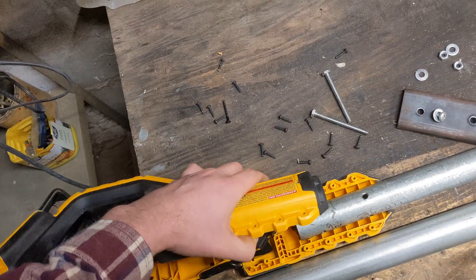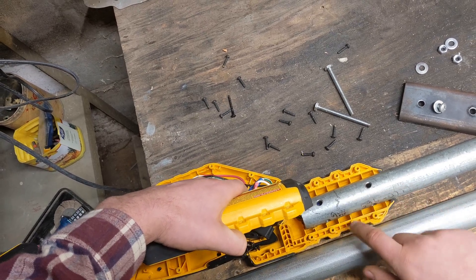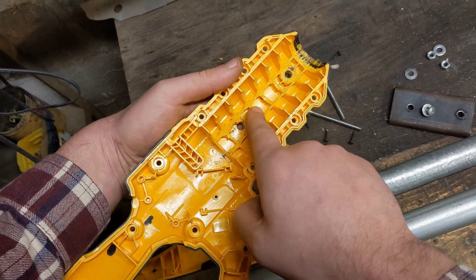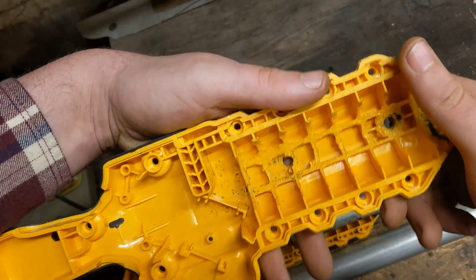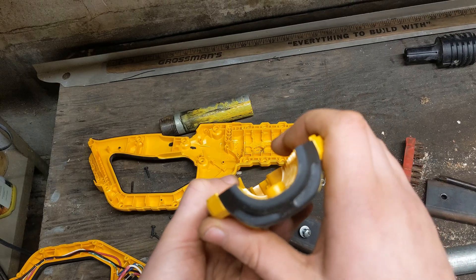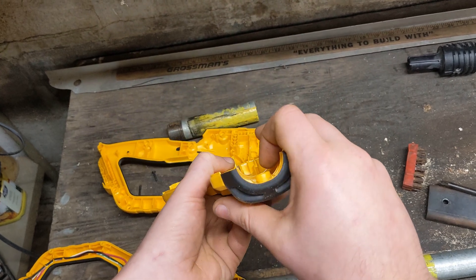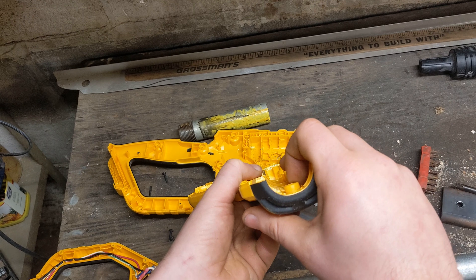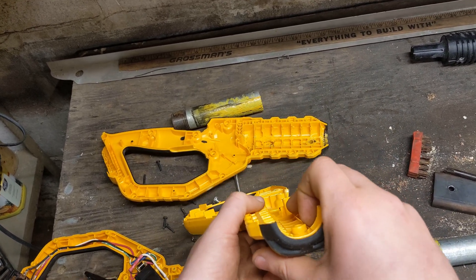The biggest challenge with getting the factory handle — which is meant to fit an oblong tube — to fit onto this perfectly round tube was to get this part here to become round instead of oblong. And if you look, you can pretty much see some evidence of how I did it. Here's one of the factory original housings. I happen to have two of these handles — that's why I felt so bold as to modify, slash butcher, one of them into being a 12-foot-long monstrosity of its former self.